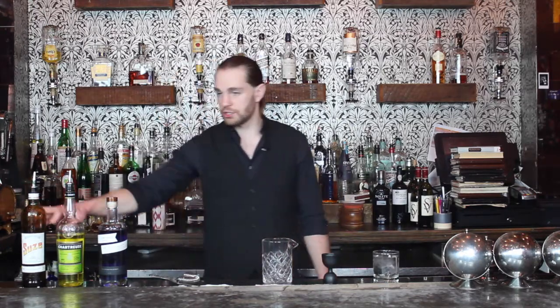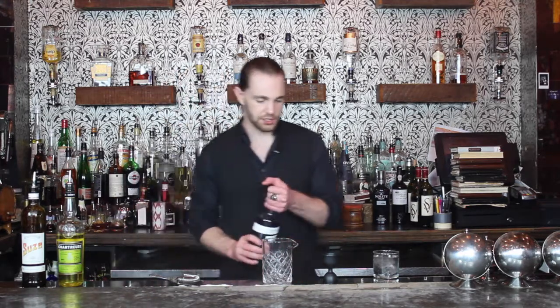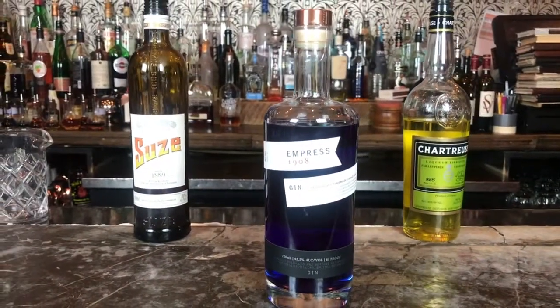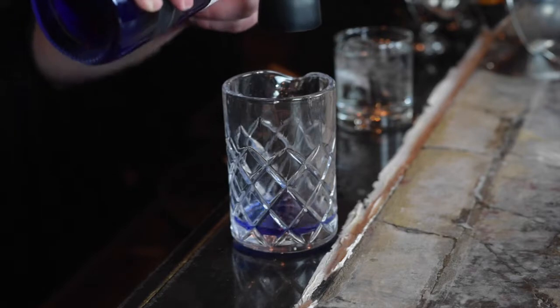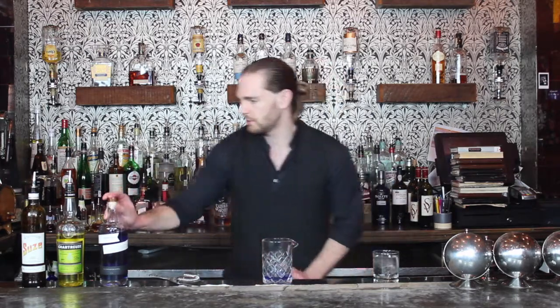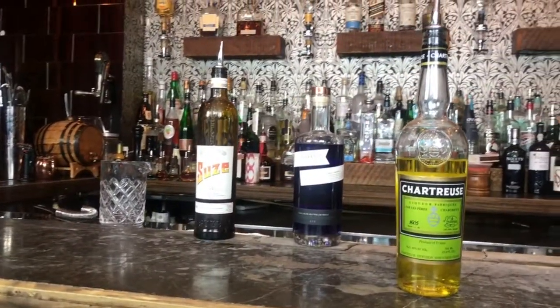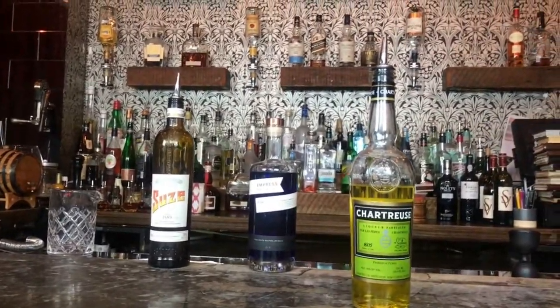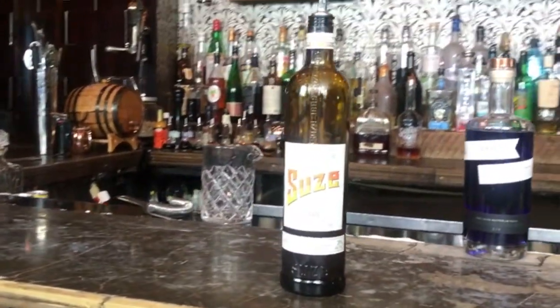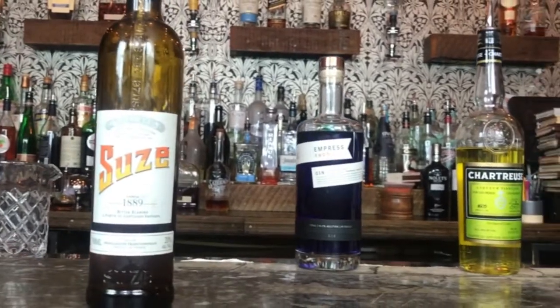First up is the Purple Negroni. For this we're going to use Empress Gin, Yellow Chartreuse, and Suze. I'm going to start out with an ounce and a half of Empress Gin, which is an herbal gin colored and flavored with butterfly pea blossoms — a unique color profile and flavor. Then three quarters of an ounce of Yellow Chartreuse, which is a French herbal liqueur, and three quarters of an ounce of Suze, also a French herbal liqueur which is a little sweet.